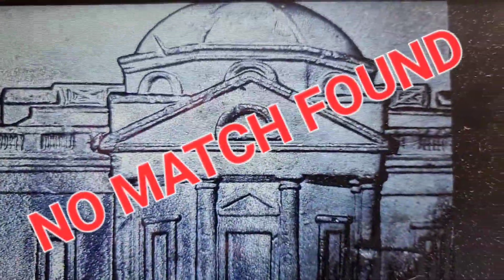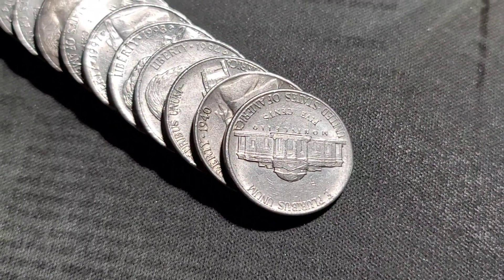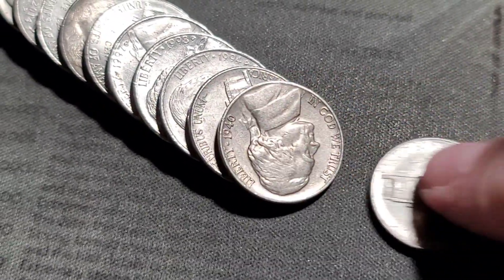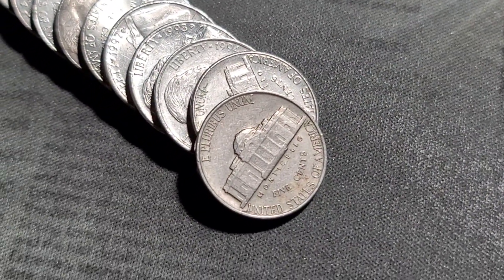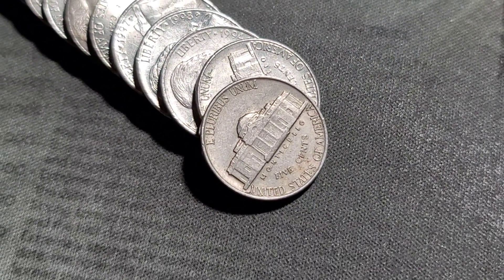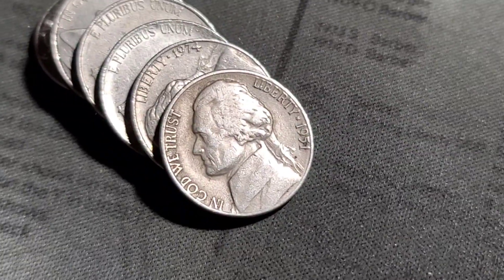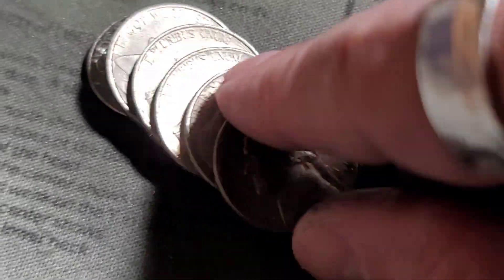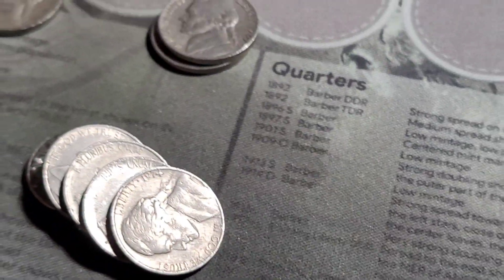Roll 17, we've got our first 1940 — actually in pretty nice shape, out of Philly. Roll 21, we have our first 1951 out of Denver. Looks normal.